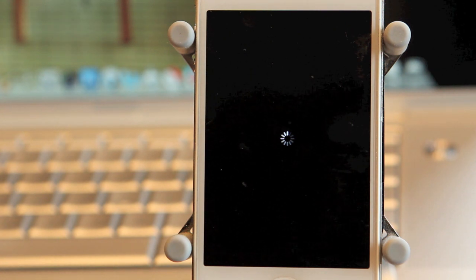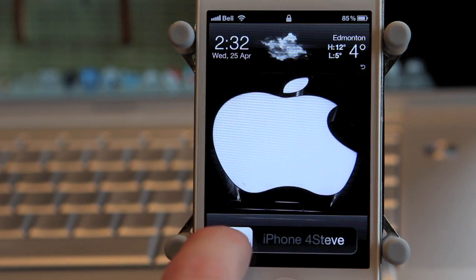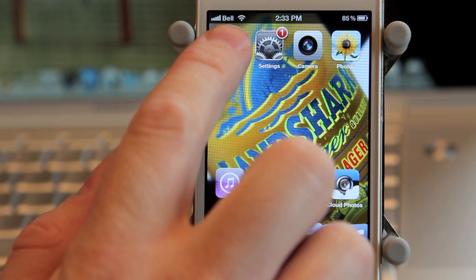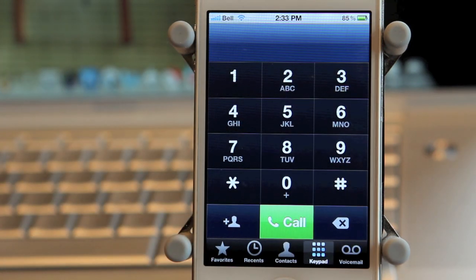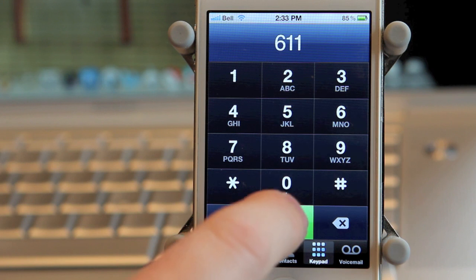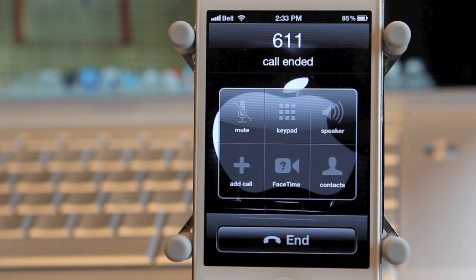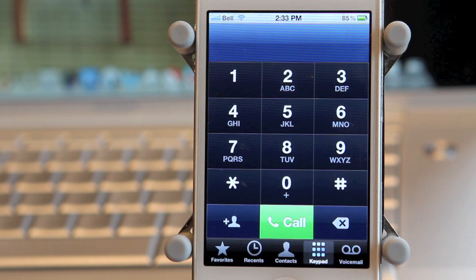Once it has worked, your phone will reboot. As you can see it is going black and it's going to be respringing. We'll slide to unlock — you can already see that it says Bell there at the top. Now we're going to try this again just to make sure it works on the Bell network. So there you go — you can see that it is working on the Bell network.